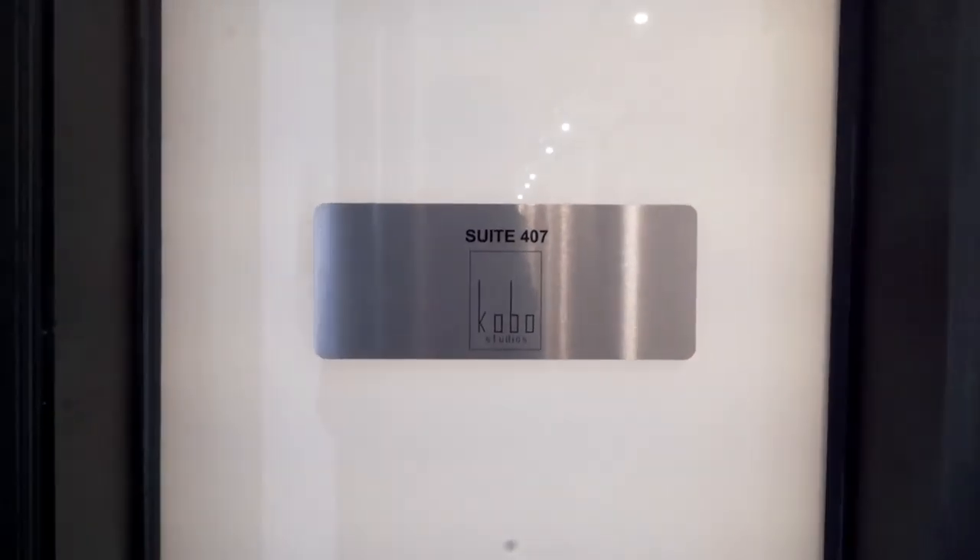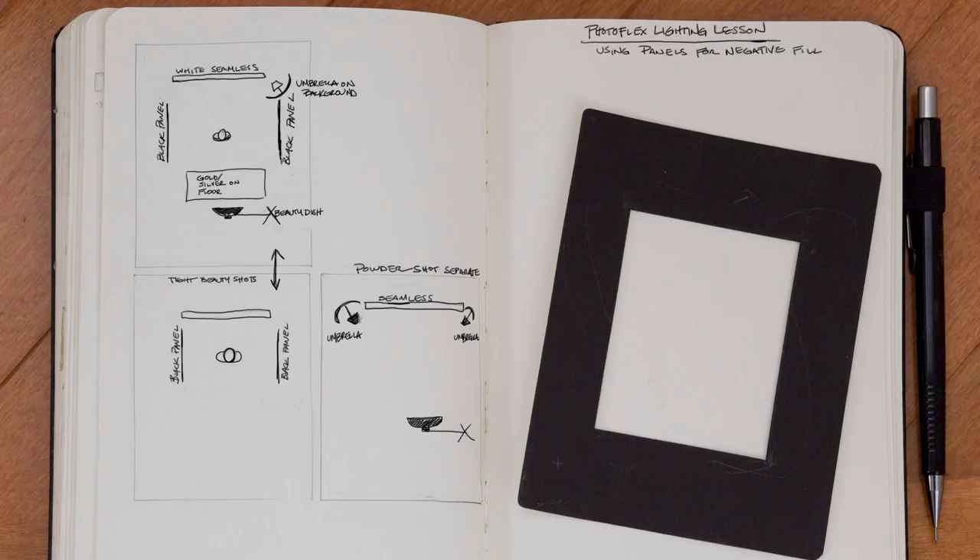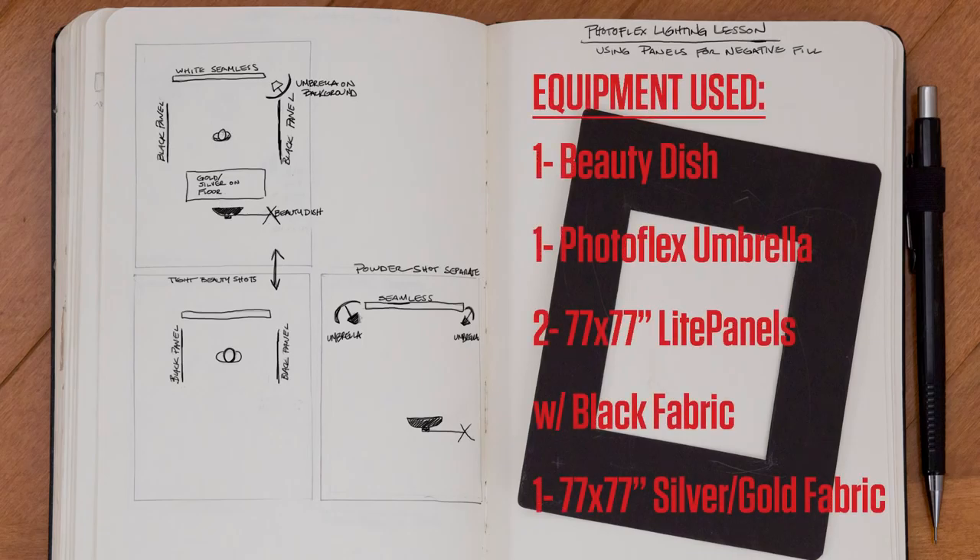Ian Spanier here to show you the often overlooked but very useful technique of negative fill. Today's setup will be a simple one: a single beauty dish as a key light and one Photoflex umbrella on the background.